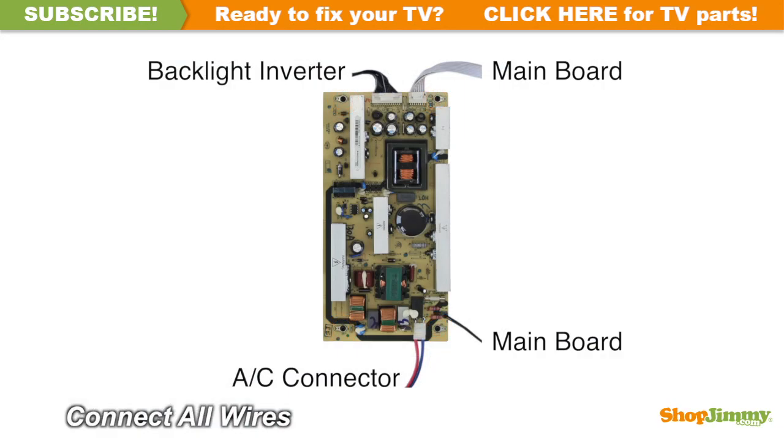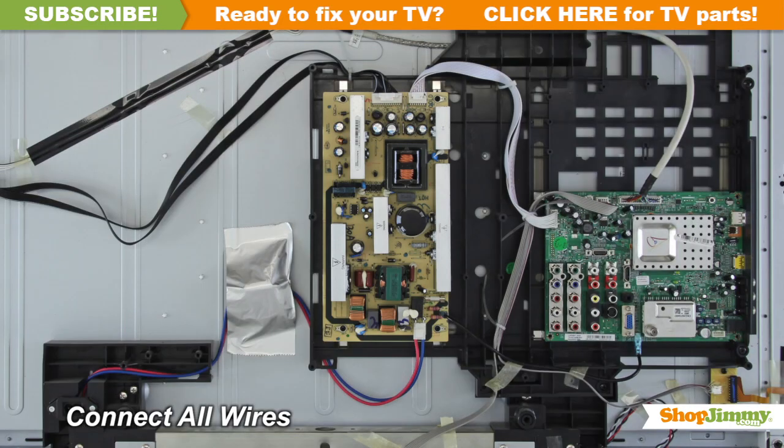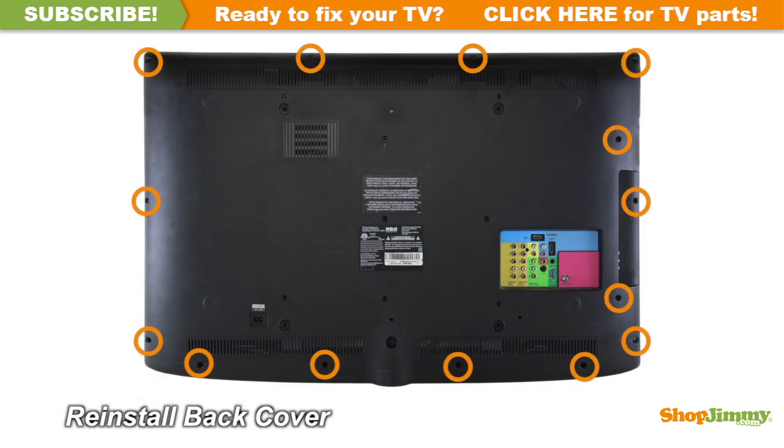Reconnect all cables. Return the back cover to its original position and secure all screws.